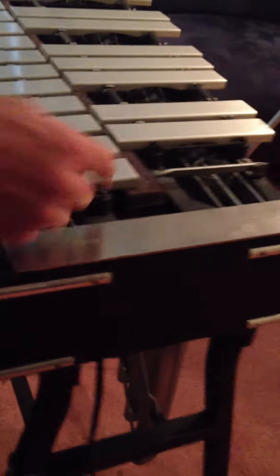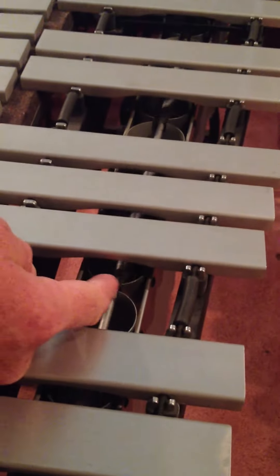The dampening bar is moved up and down with this pedal down here — I use my foot for that. It's called a vibraphone because there's a motor. You can see the motor here, and it spins these fans in the resonating tubes. Without the motor going, it sounds like this.